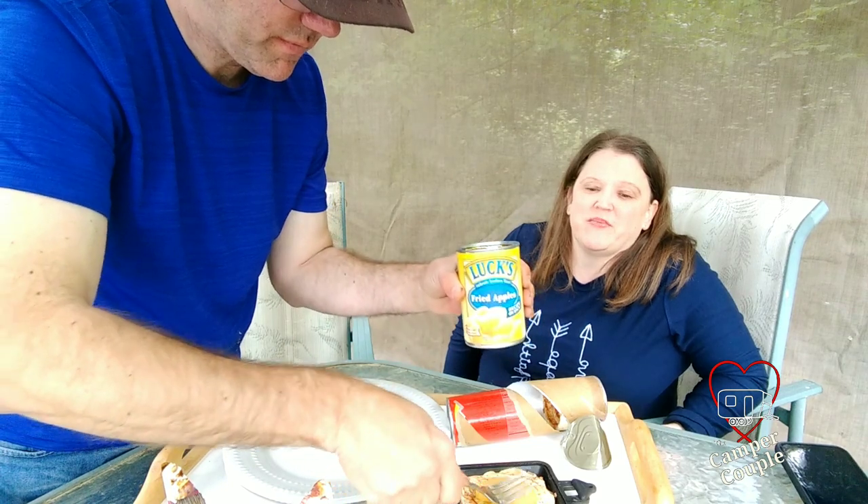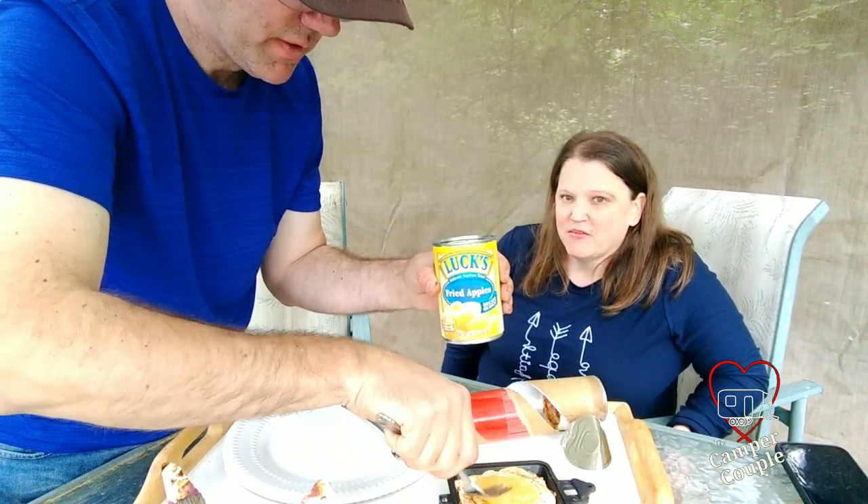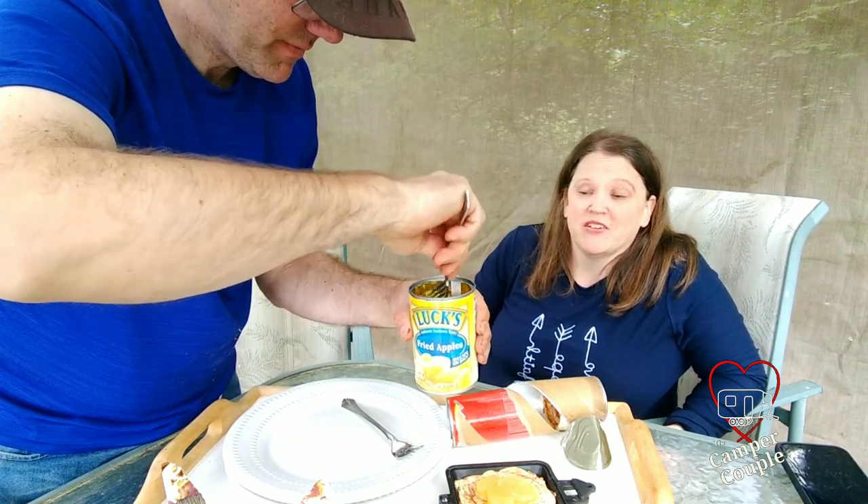You can also just buy the classic regular old apple pie filling, which is probably what we should have done. But we'll let you know how it turns out.